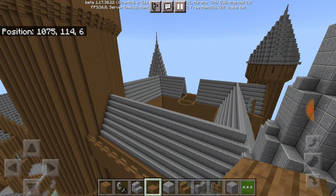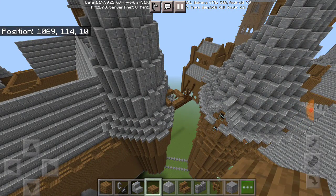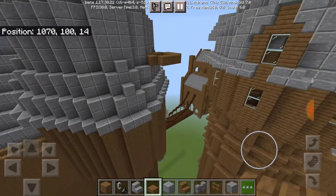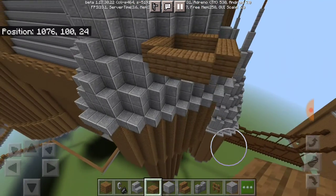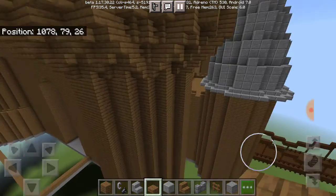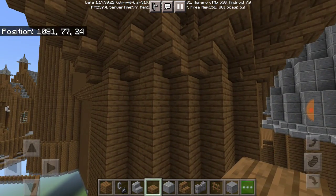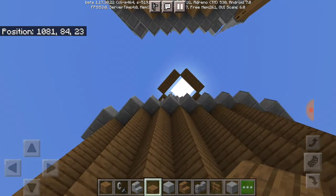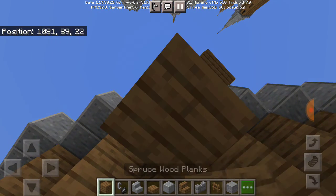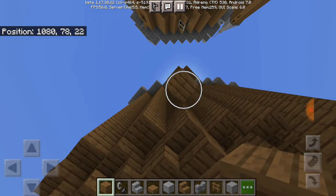We're going to build up the hospital wing, but first we gotta finish up the last bit of this tower right here from where we left off. What we're gonna do is bring this tower all the way down to the point where it kind of joins in with this area here, but we gotta make sure it's a bit more lower.